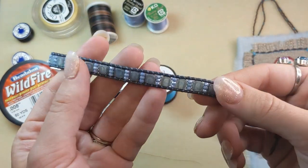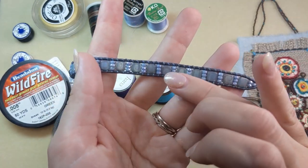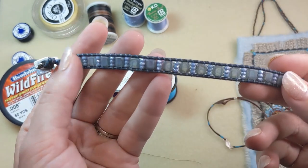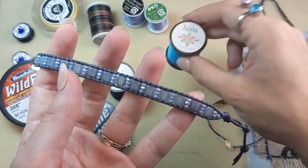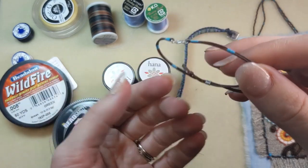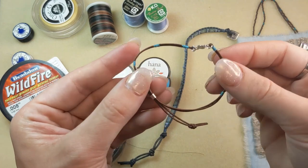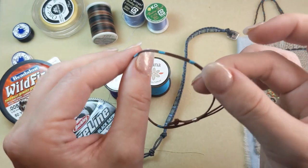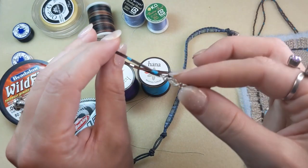For this project, the beading thread kind of becomes part of the design because it is wrapped around leather — you can kind of see it, so it makes a nice contrast on the leather. I chose a lighter blue color, but you could contrast it even more for an interesting design choice — maybe use an orange color or one of those really vibrant Hana beading thread colors. I mentioned thread wrapping earlier and that's a great option, especially with those Hana beading thread colors, which is what was used here. You can do thread wrapping on leather cords and other fibers to give a pop of beautiful color to your jewelry designs.